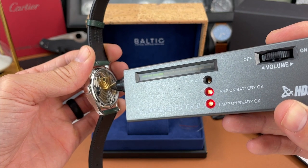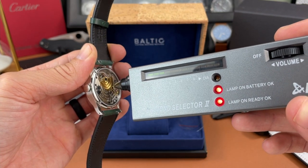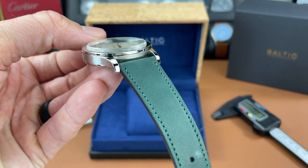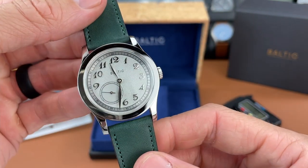Let's check that crystal on the back of the case. It seems like a mineral crystal — it's not reading all the way up on the selector. So we've got a mineral crystal on the back and a hesalite crystal that is boxed and domed on the front of this watch.